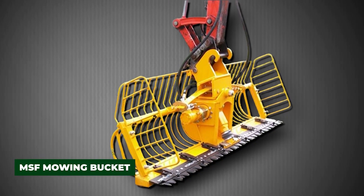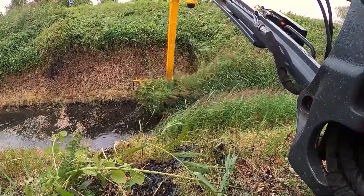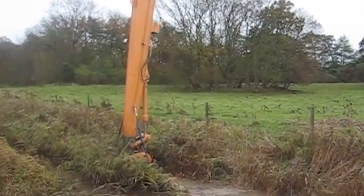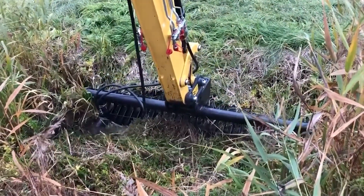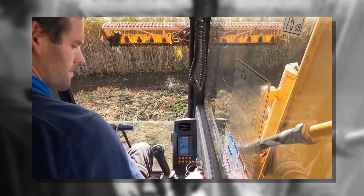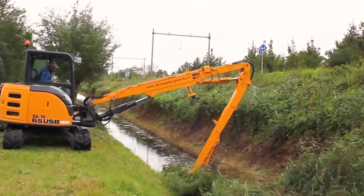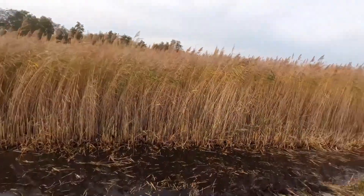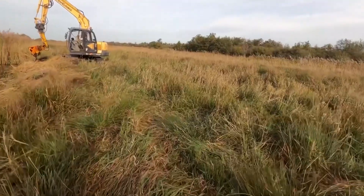The MSF mowing bucket is a brilliant piece of equipment that combines two steps into one — cutting and collecting. Traditionally, vegetation management in canals required one machine to cut reeds and grasses and another crew to remove the waste. With this attachment mounted on an excavator, those steps are merged into a single smooth motion: sharp cutting blades slice through reeds and grasses while the integrated bucket scoops the material immediately, eliminating messy floating debris and the need for secondary cleanup.